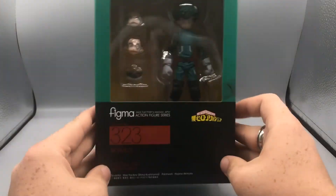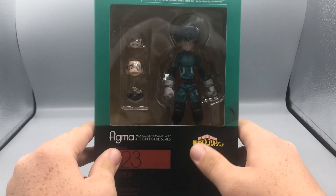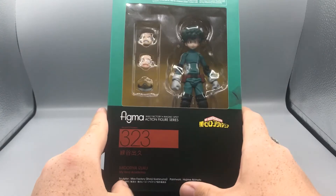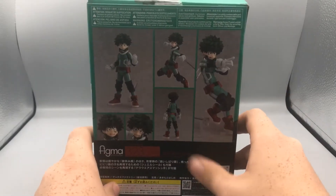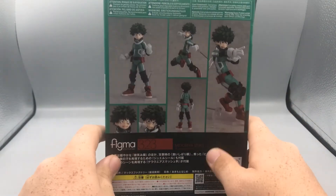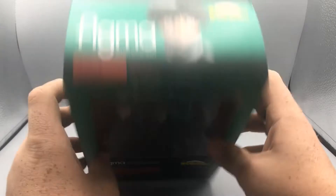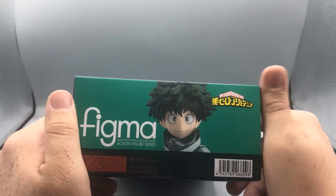So as you can see here, here he is in the box. He's the 323rd product they've ever made. There's the My Hero Academia logo here, and it says Figma Max Factory Actifigure Series. Here's his name and the group where he's from. On the side we've got a product shot of him and his number. On the back we've got some product shots with warnings and advertisements in multiple languages, and more information in Japanese. On the other side there's another product shot, number 323, the show logo, and Figma branding. The top and bottom are the same except there's a barcode on the bottom.